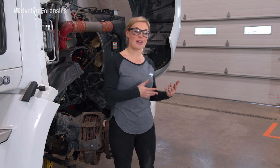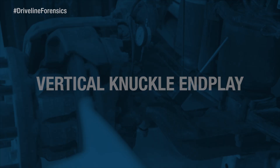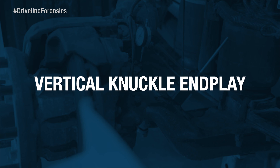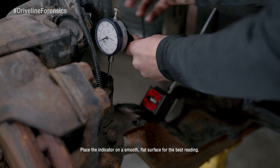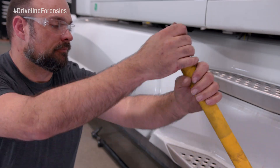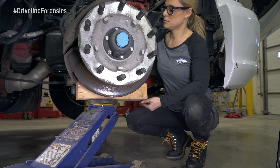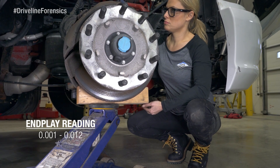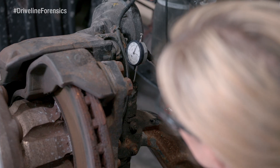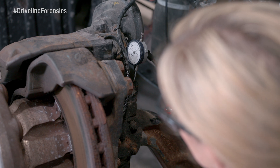I'm going to have Marty here step in and help me out. Let's start with the vertical knuckle end play check. First, place the indicator tip on the top of the knuckle assembly. Then apply up and down force with a floor jack or pry bar to measure the total movement of the knuckle assembly. Your end play reading should be between 1 thousandth and 12 thousandths. If you aren't getting in that range, you may need to add or remove a shim to get the correct end play.